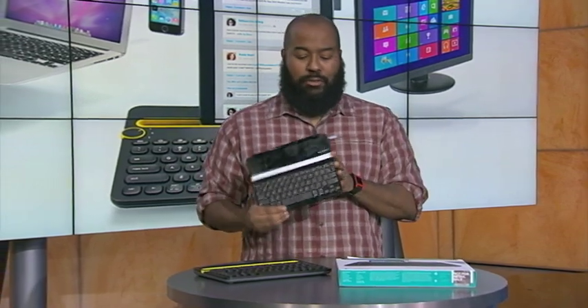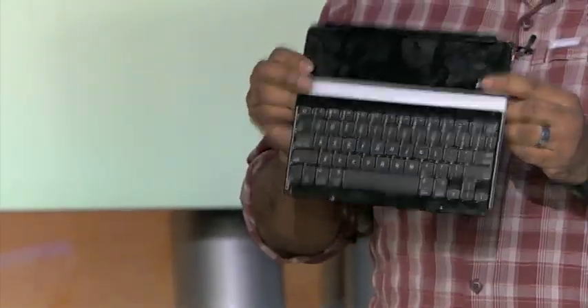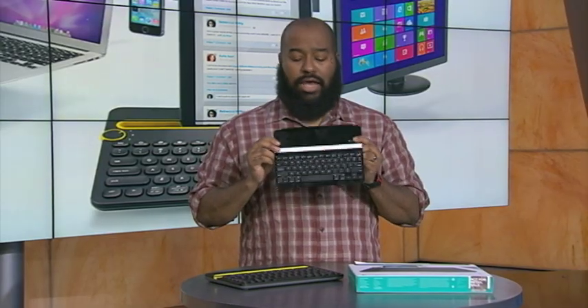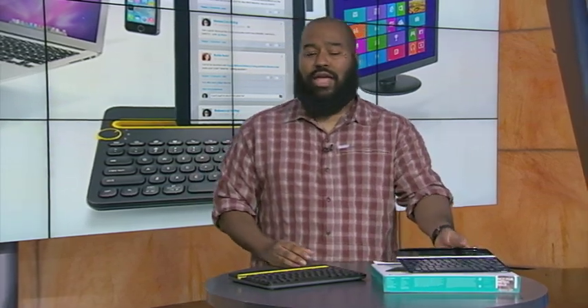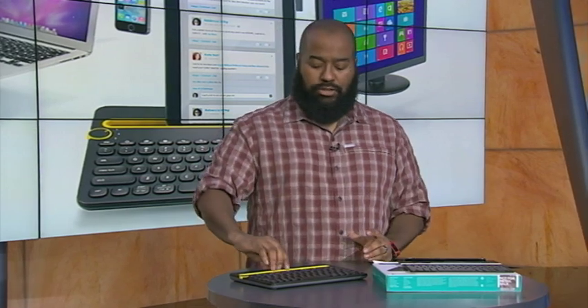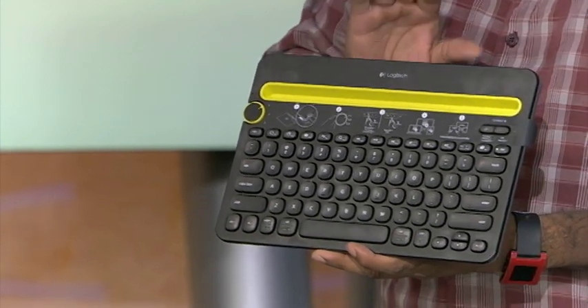When we tend to think of that, we tend to think of some of these products by Logitech — very thin, very light — and one that actually acts as a protective cover for an iPad. But Logitech recently released something that is genius: it's the Logitech K480 keyboard, which looks like a mobile keyboard but is actually meant for your desktop.